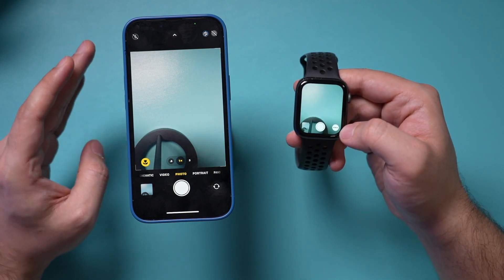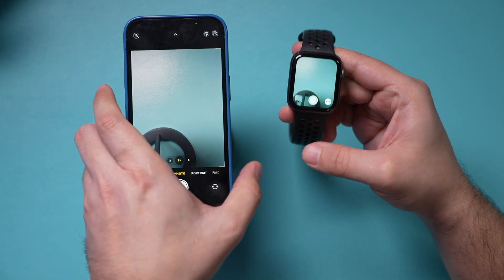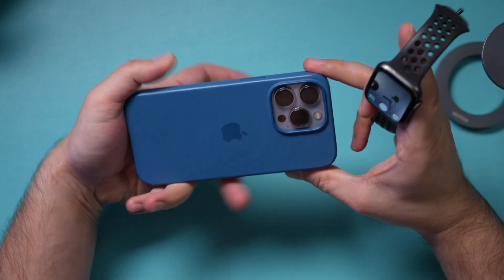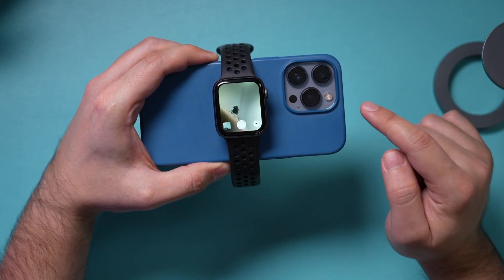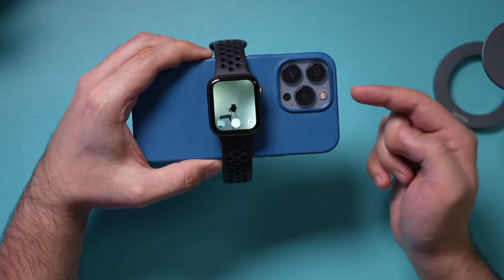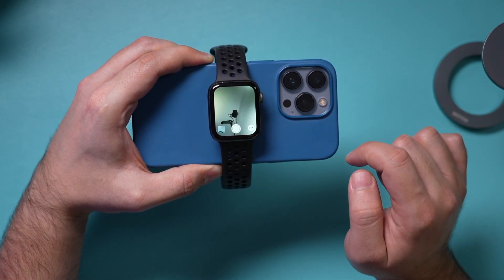One really cool thing that most people don't know is you can use it to view what the iPhone camera is seeing. If I was to record myself, I could use the front-facing camera and put the phone over there, then see exactly what I'm recording on my watch. The rear cameras are much better and there are three of them. So typically that's what I like to do — use it as a remote, change settings, or monitor what the phone is seeing when it's far away from you.